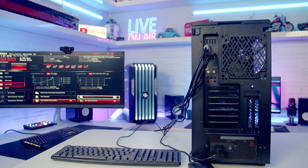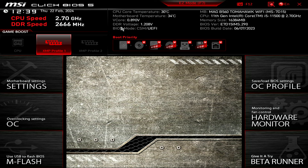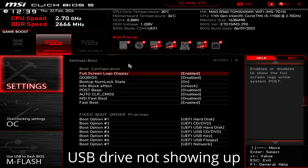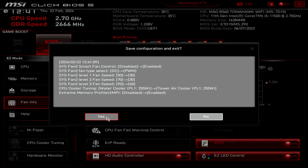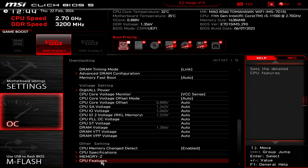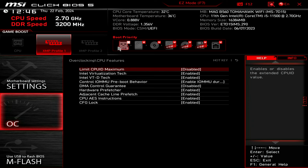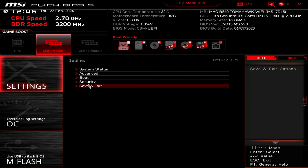Plug the USB drive with Unraid into a USB port on the back of the PC. Head to the Advanced tab, Settings, Boot. Save the changes so far, click Yes, then press Delete to re-enter the BIOS. The SanDisk partition one now shows up — drag it to the first position. For virtual machine support, Intel Virtualization Technology should be enabled, which it is. Under Advanced, Overclocking Settings, CPU Features, also enable VT-d. Save changes and reboot — Unraid will now load off the USB.